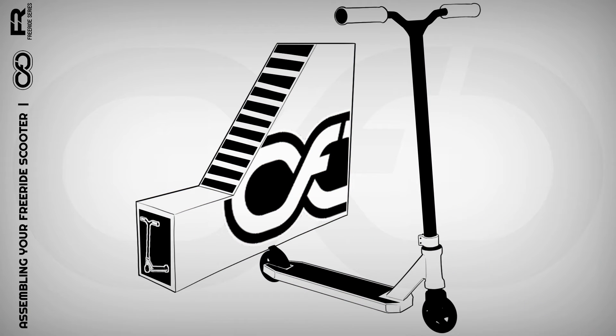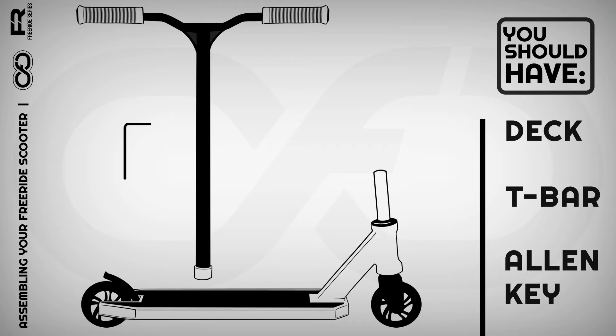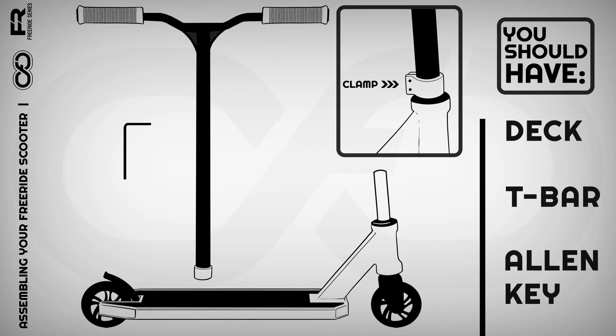Step 1. Make sure you take all the parts out of the box your scooter came in. You should have your scooter's shank, your T-Bar, and an allen key. Your T-Bar comes with your bar clamp already attached.